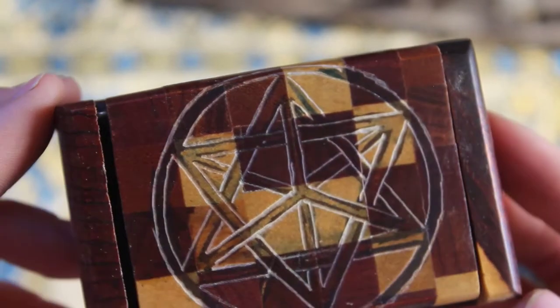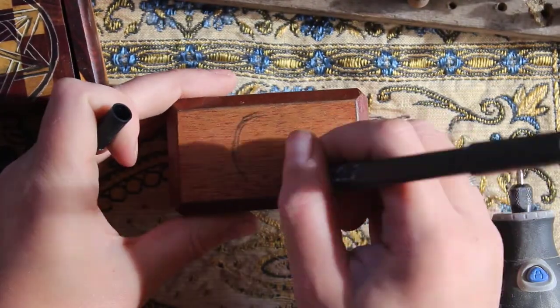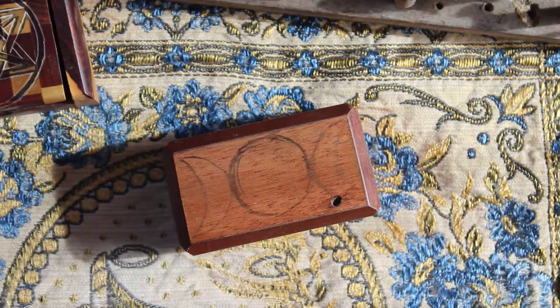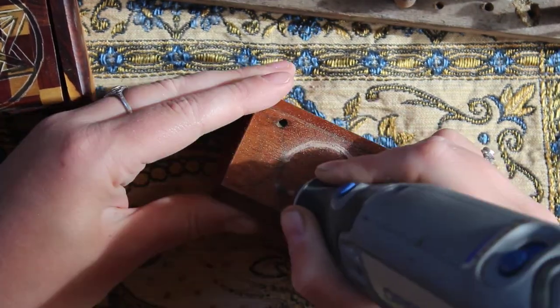I love how carving leaves behind indentations. This next box I'm going to be using as a monthly manifestation box. I'll put my intentions in for the new moon and then revisit them at the next new moon. This is a pretty quick carve so I'll show you that at the end.